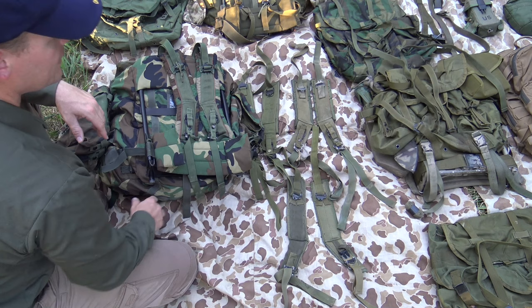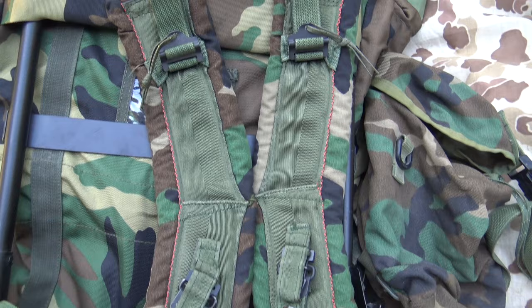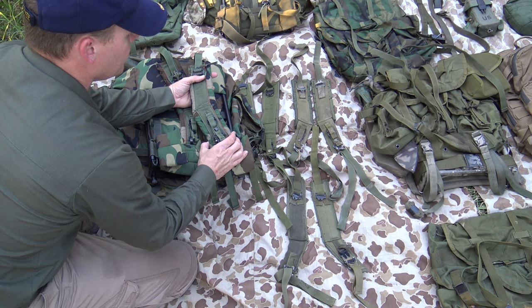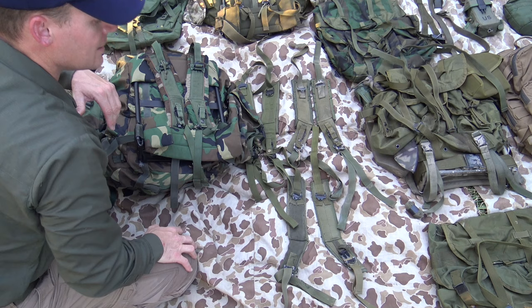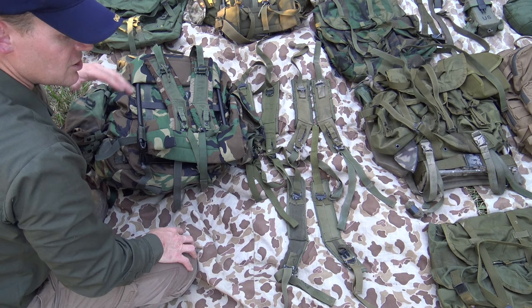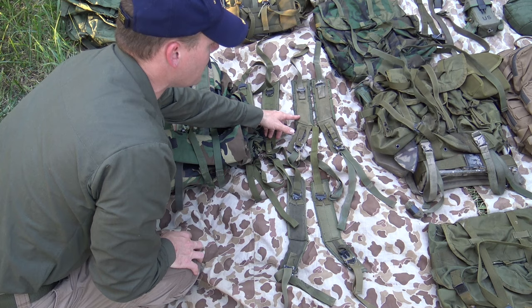Quality-wise, aftermarket straps are probably not as good as the USGI issue shoulder straps, but they work. The last generation of Alice — like that woodland Alice pack — came with these woodland straps, and these are significantly more padded than even the LC2 pack straps. It's kind of a mixture of the LC1 and LC2 pack strap — the padding goes down a lot further, and these are definitely very good quality pack straps. I recommend any of the LC1, LC2, and last generation pack straps — they're all just fine. If you want more padding, look for these style straps on eBay or a surplus store.